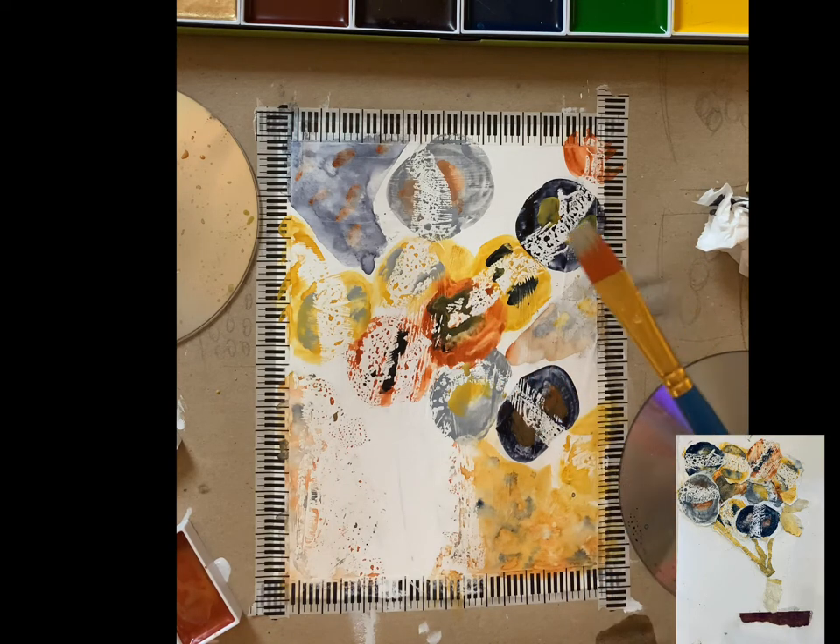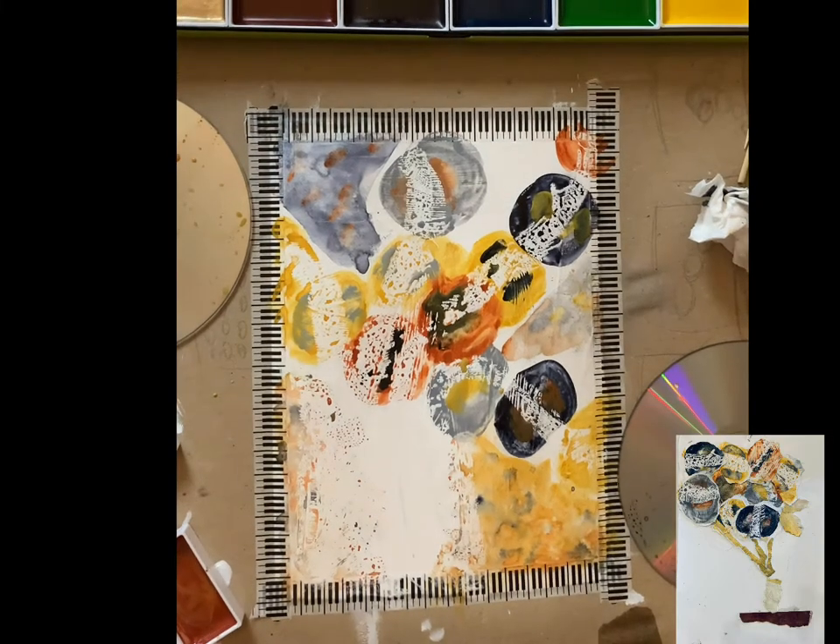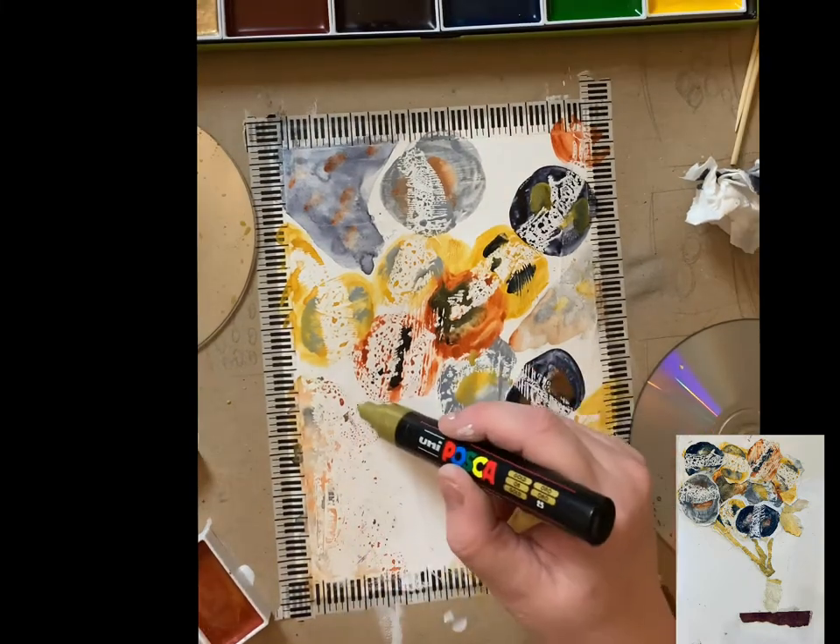That's what these art journals are about anyway. It's not about creating a masterpiece. It's about experimenting, trial and error, learning what works, what doesn't, what half worked.